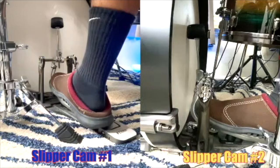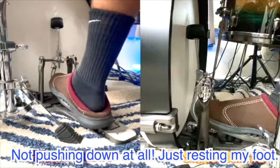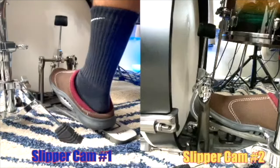Now I want to talk about the pedal itself and ways you can adjust it to get it to do what you want. If you notice my bass drum pedal in its rested state, the beater is on the head. You can also adjust the pedal so that in its rested state the beater is off the head. These adjustments can affect whether the beater is on or off the head, how quickly or slowly it responds, and more.